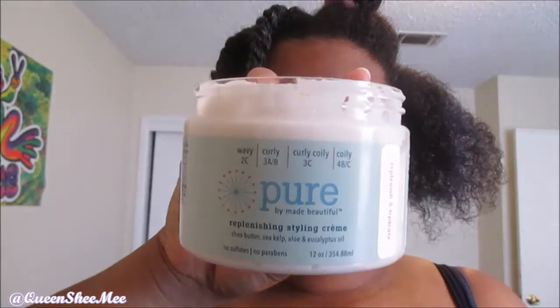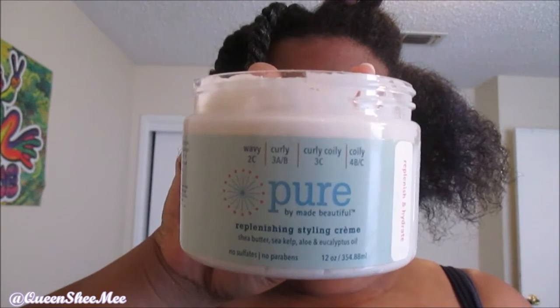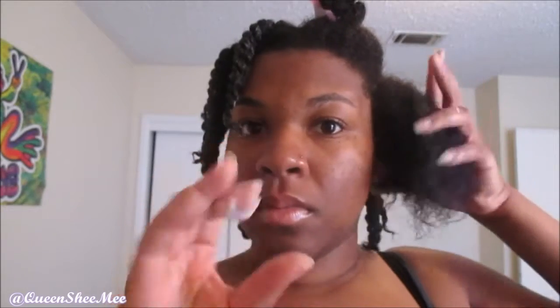Now we're going in with the Replenishing Styling Cream. Oh my gosh, you guys, I fell in love with this stuff — it is so good. It has a very nice rich consistency to it, and a little goes a long way. It really clings to the strands. I would suggest making sure you really work it into your hair — don't just slap it on top. Make sure you massage it into every single strand.